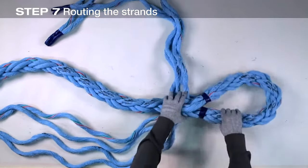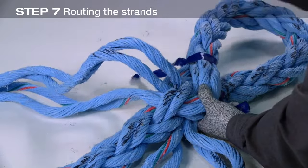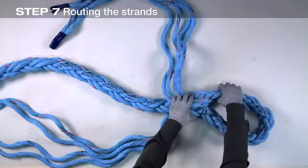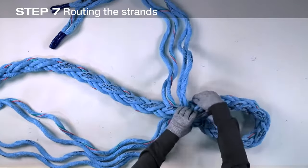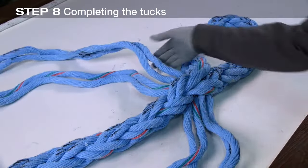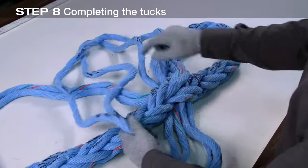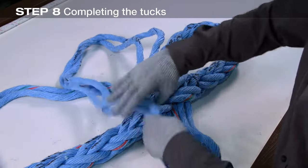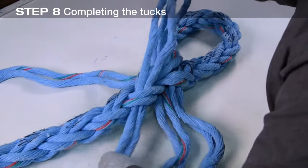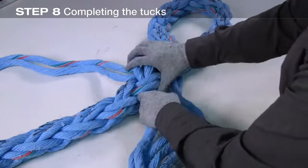With the first round of tucks made, check for any pairs that may have twisted in the process and correct if necessary. Remove the tape at marks one and two. Notice that where each of the strand pairs emerges from the previous tuck, it will follow like marked strands around the rope's braid through the remainder of the splice. Continue tucking marked strands under unmarked pairs and unmarked under marked pairs until at least four full tucks with all four strand pairs have been completed.